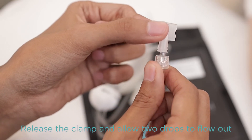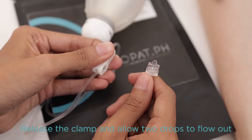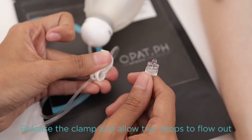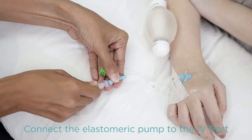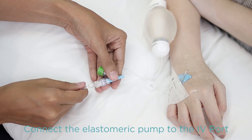Release the clamp of the tubing of the elastomeric pump and allow two drops of fluid to flow out. This indicates that the pump is working and ready for infusion. Now, attach the elastomeric pump connector to the port connector of the peripheral IV line.